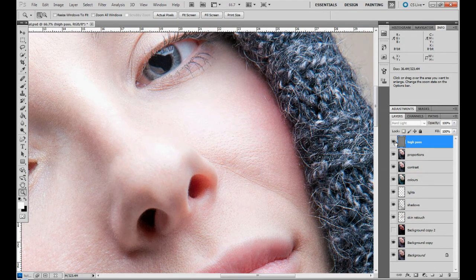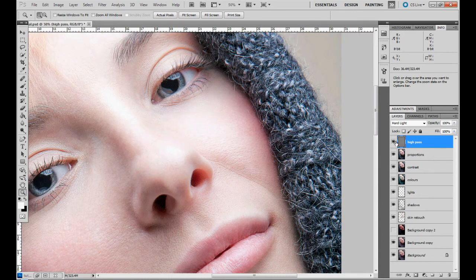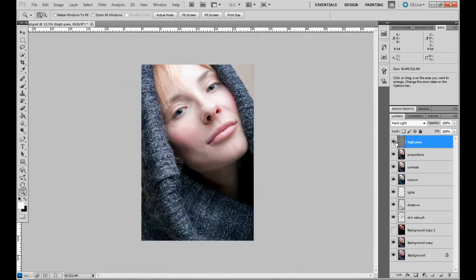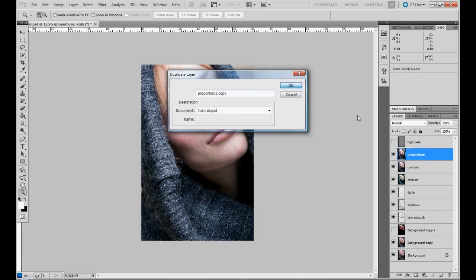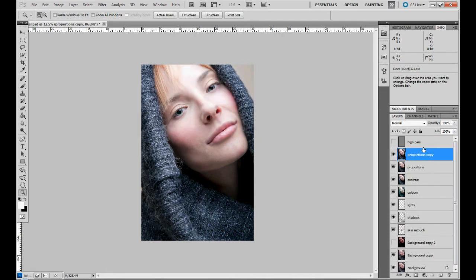I'm not really a great fan of this method because I don't think it's the best way given what we have. Let's try the old school way — let's duplicate the layer we had, switch off the High Pass layer, and call this one 'Sharpening.'